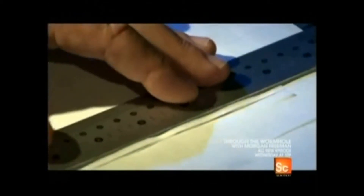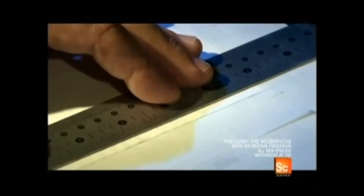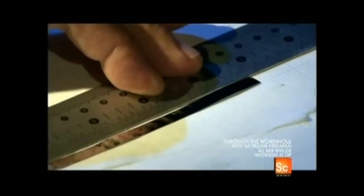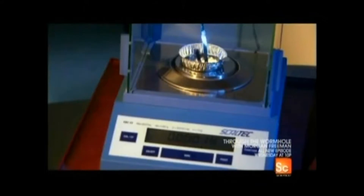To make a ribbon, an engineer uses a razor blade to cut out a strip of the aluminum that's four inches long and just a fraction of an inch wide. The material is far too fragile to be measured, so instead the ribbons are weighed to be sure the dimensions are right.